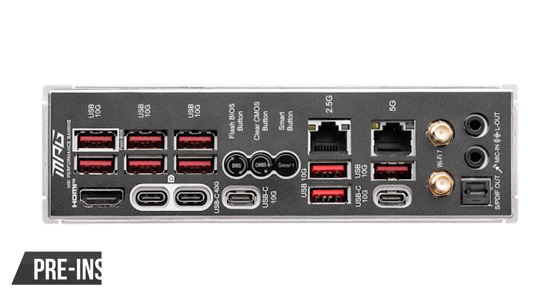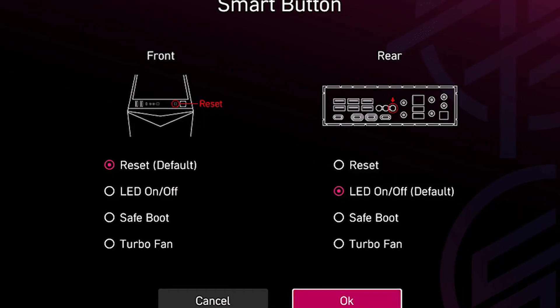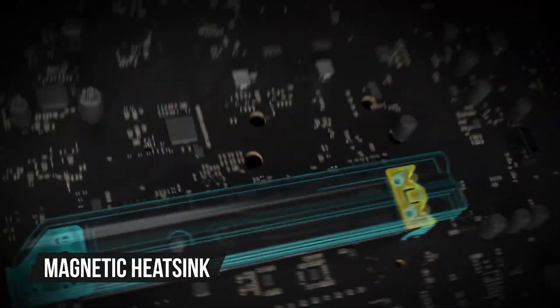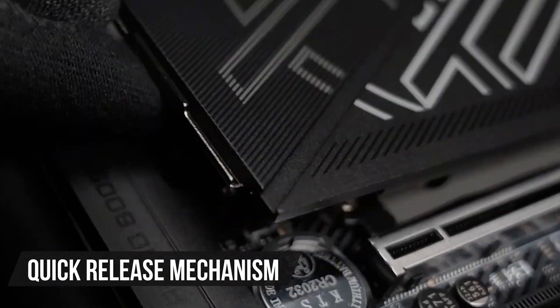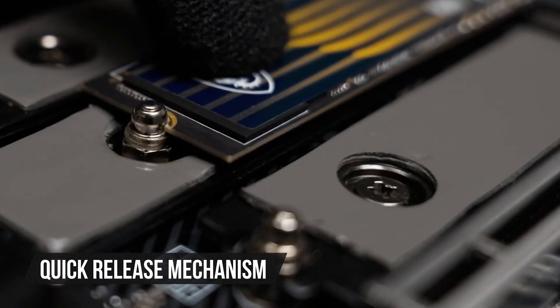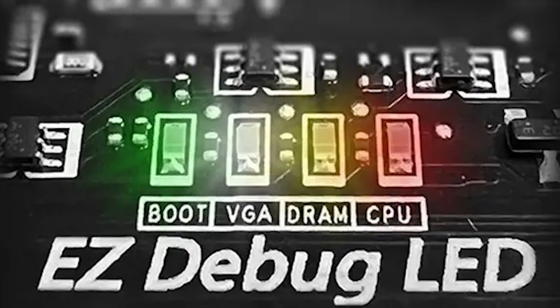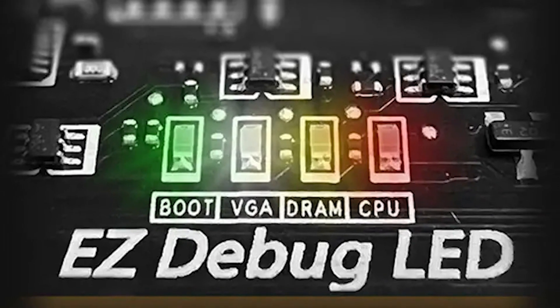Other refined features include the pre-installed I/O shield, a smart button for auto-overclocking, a magnetic heatsink for the top M.2 slot, and a quick release mechanism for a variety of slots. Most importantly, you get a two-digit LED zone for error debugging, which is very useful for those into overclocking and troubleshooting.